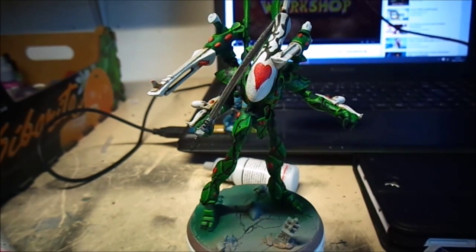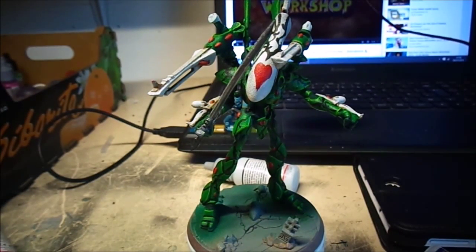Welcome back guys to another video. It's a showcase video this time — it's a personal project and there's still a bit of work to be done, but I'm just gonna enter this as it is for the model, because I haven't decided on a basing scheme yet. I might be doing trench bases for my Eldar because I got a few of them, so I'm not 100% sure yet.